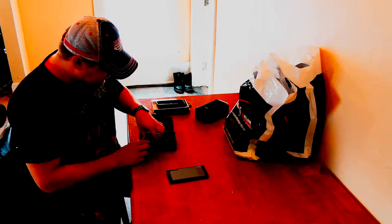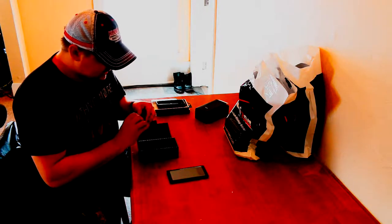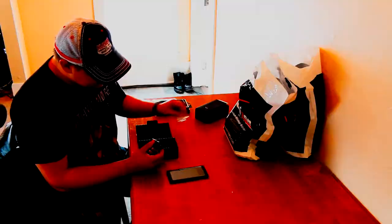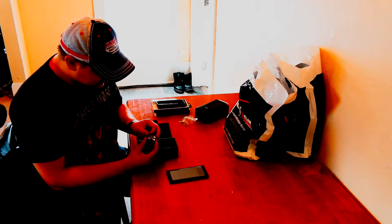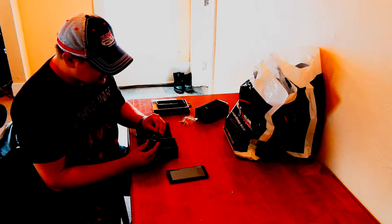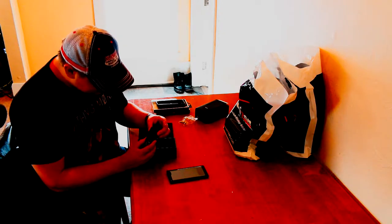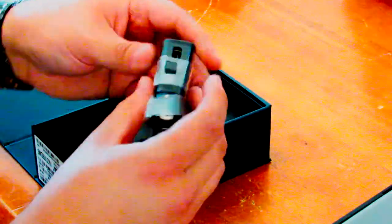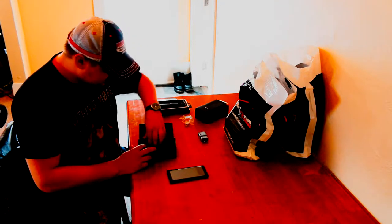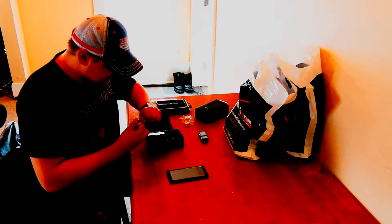First thing inside the accessory box is the wall charger. It's a single USB slot wall charger, and both prongs are the same size so it shouldn't have issues with any normal wall outlet. Just about any older wall piece that plugs into the wall will still work with the new USB-C cable, but this specific charger does say it has adaptive fast charging — so using this charger should be faster than an older style charger.